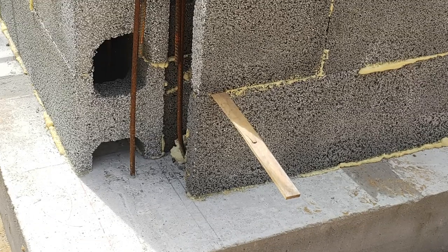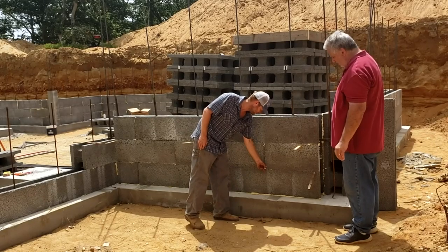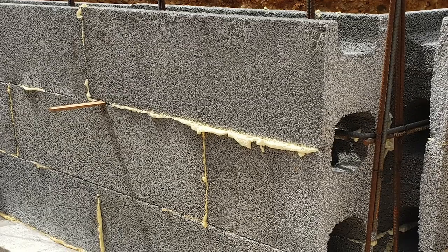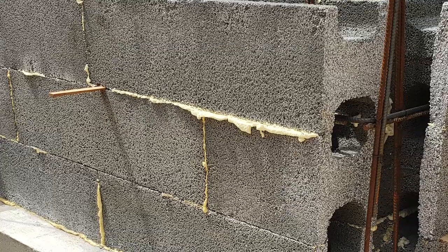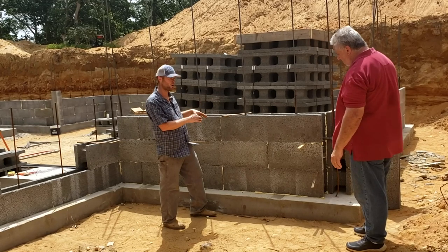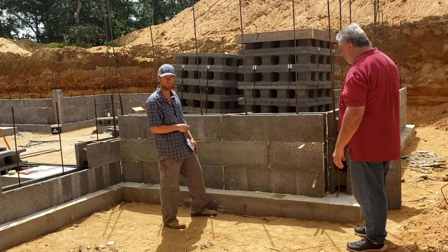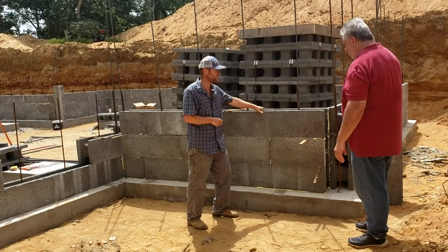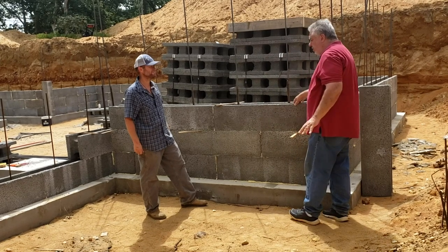There's also adhesive foam — you can see it sticking out — that runs along the entire length of the block and at the joint, on both sides. It's a continuous feed of foam. You set the block into the foam, plumb it up, shim it as needed, and within a few minutes the foam begins to cure, acting as an adhesive so the block isn't going anywhere. That's pretty solid — and that's before they even pour the concrete core.